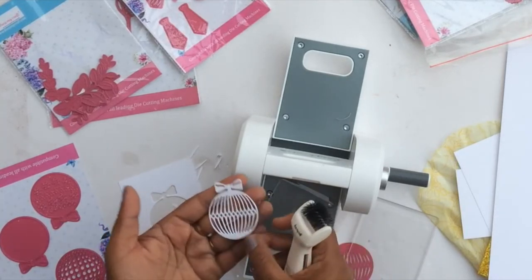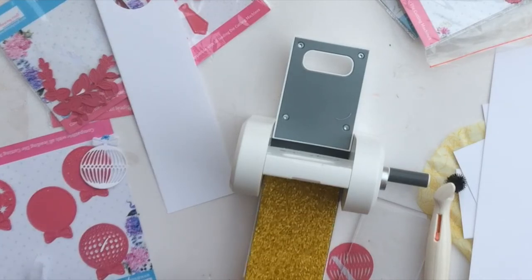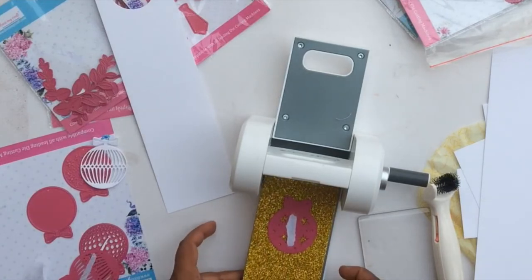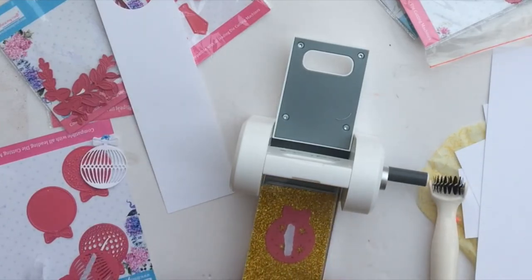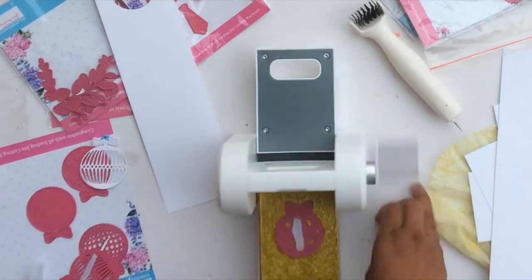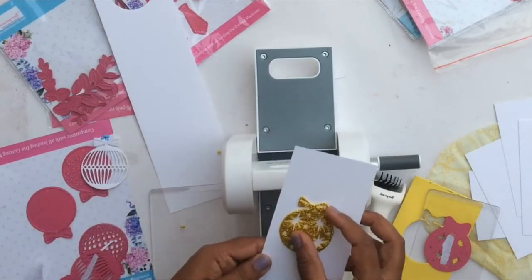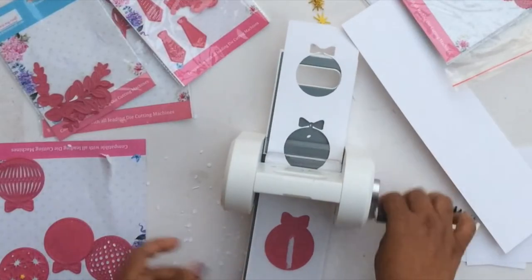This is with 285 GSM paper and it works pretty well. I also cut one with glitter foam — the foam one came out really crisp and nice, and I had to go through the machine fewer times than with the paper, maybe because the foam's height adds a little more pressure. Even the tiny parts came out very crisp and clear, and the ornament looks great in golden glitter.